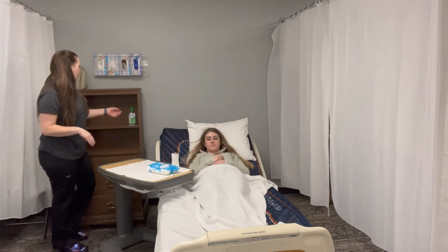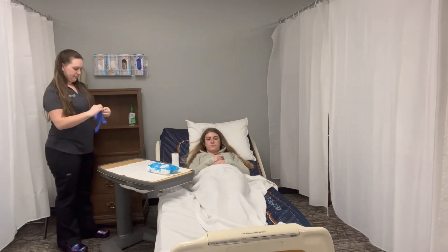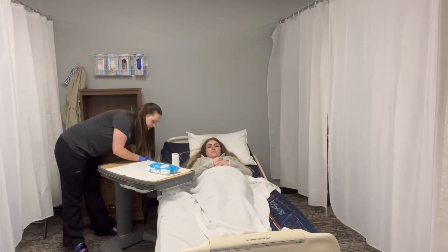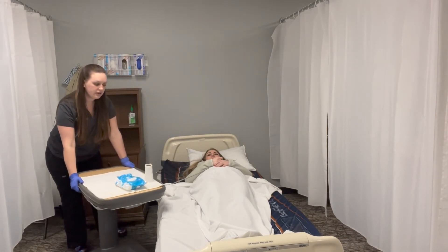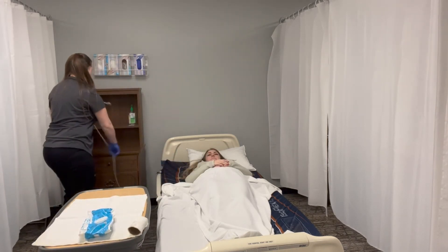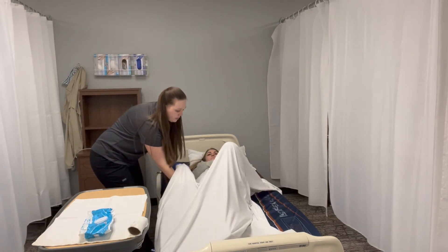Now that she's done, we're going to wash our hands and put some gloves on. With my gloves on, I'm going to lower the head of the bed. I'm going to move my table out of the way. Take the call light, and we're going to ask her to lift her hips so that we can pull the bedpan out.